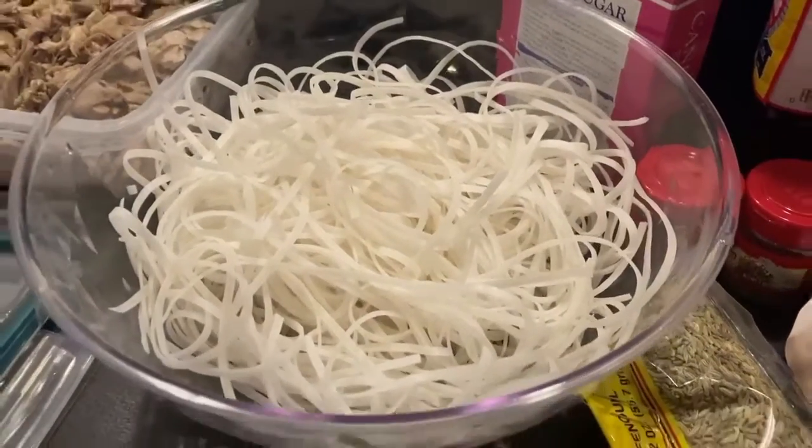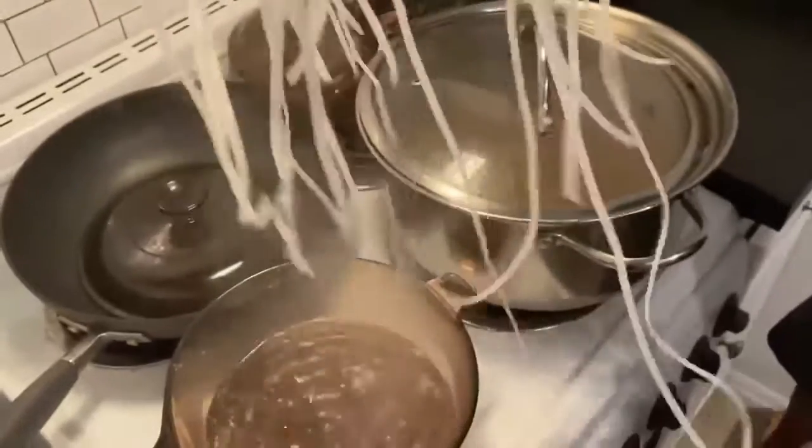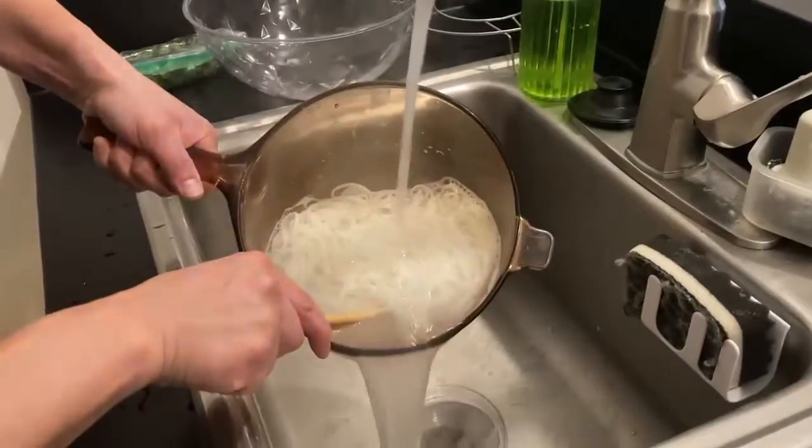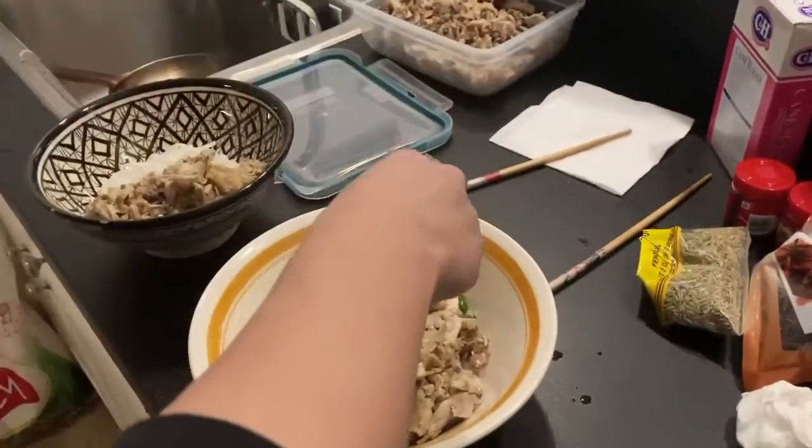Drain the water from your noodles — by this time, they should be soft. Put a handful into boiling water to make them even softer for two to three minutes. Then rinse them again with cold water and place them in your bowl, and add some chicken and green onion.